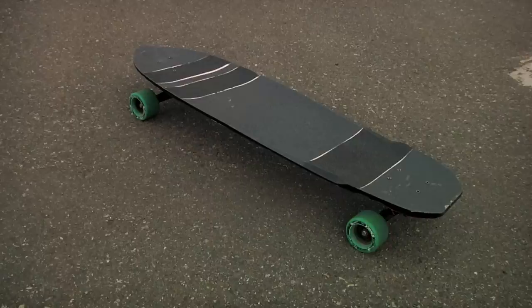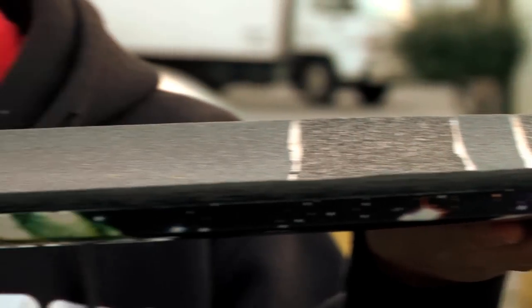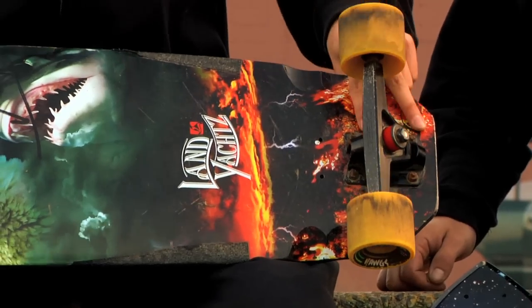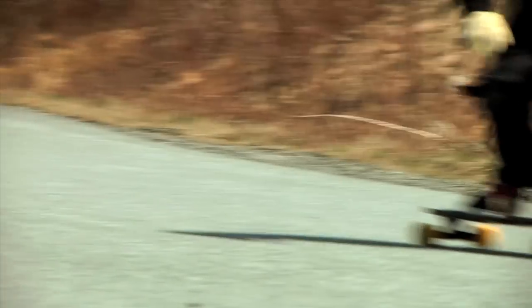Hi, this is the Wolf Shark. It's a board that I've been working with Land Yachts on for just about a year now. The board is 37 inches long by nine and three-quarter inches wide. It has wheelbase options from 27 inches to 29 inches at the longest, in 0.5 inch increments.